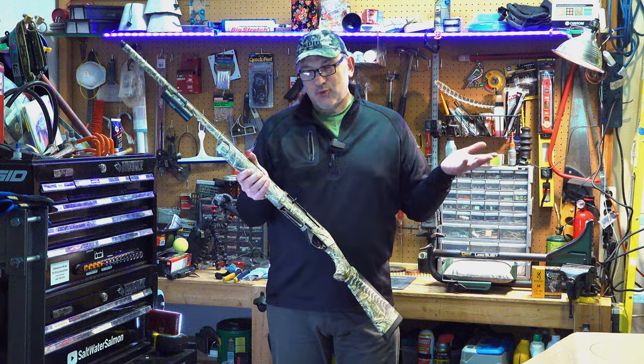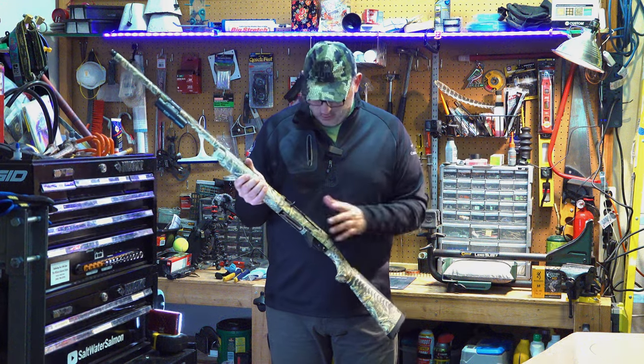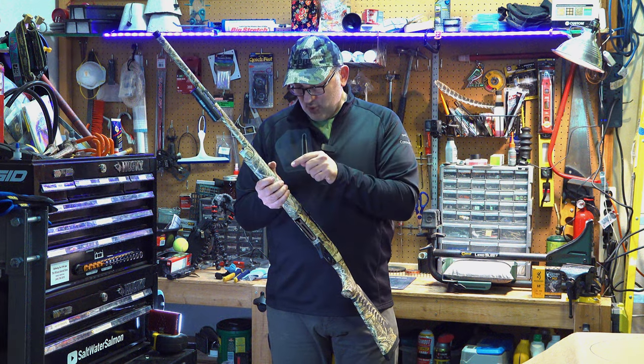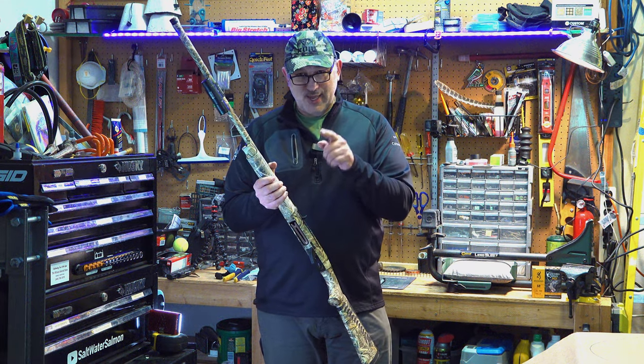Now I'm going to have to learn to shoot it lower. So that's the story. What we still need to do tonight is glue that collar back into place.